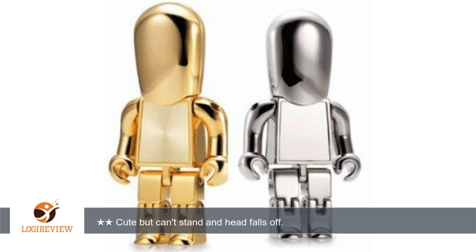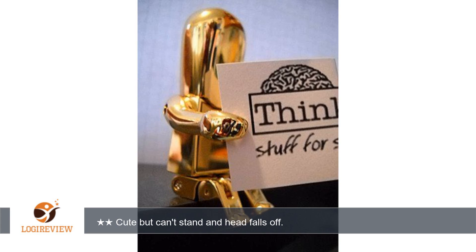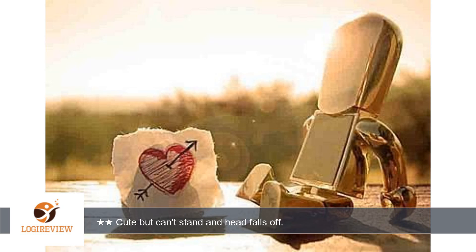A customer wrote: the robot is cute but has some serious flaws. The head simply sits on top like a hat and does not attach. This makes it completely impractical to carry around as a flash drive unless you want to leave the head at home. Also, the legs are loose so it cannot stand on its own.